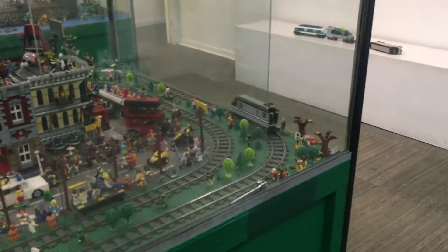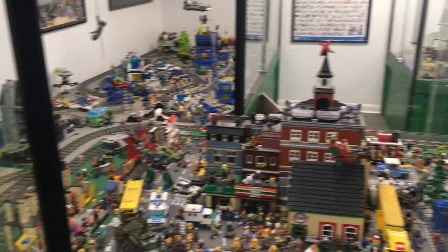But we have found a workaround — a way to buy the new battery-oriented motors and convert them to track power. Let's see how we did it.